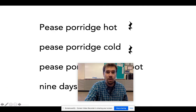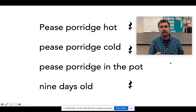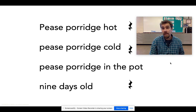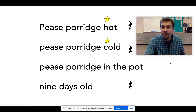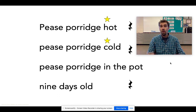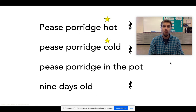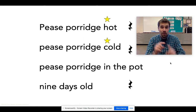Next up, we're going to go back to our poem. Can you read it for me? Peas porridge hot, peas porridge cold, peas porridge in the pot, nine days old. That's all we're going to do, but we're going to make it more fancy. Whenever there's a star, you're going to snap. Peas porridge hot, peas porridge cold, peas porridge in the pot, nine days old. Make sure you're snapping on the word, not after the word.